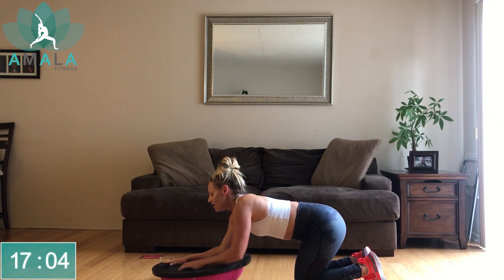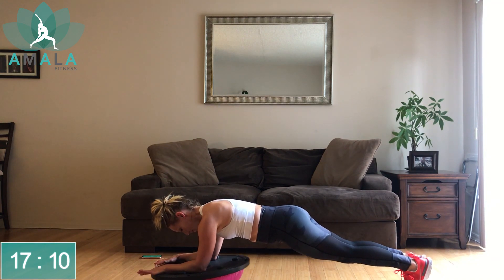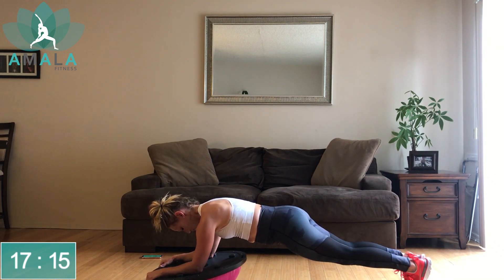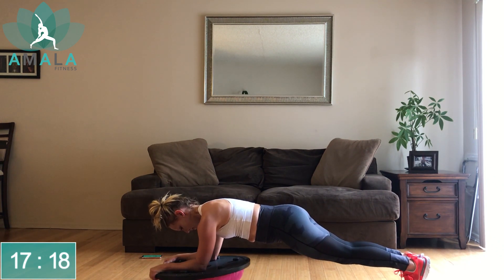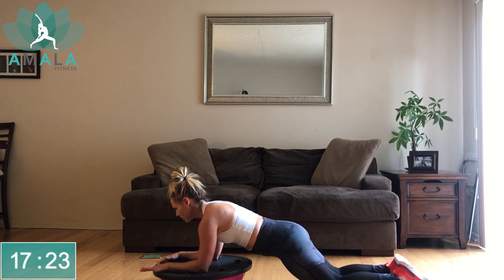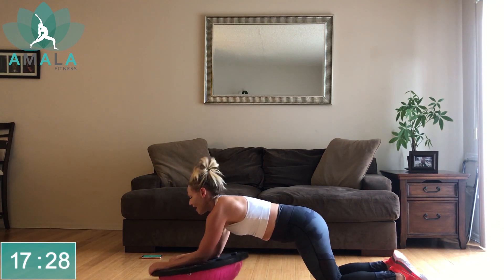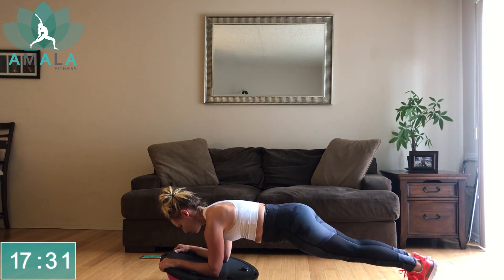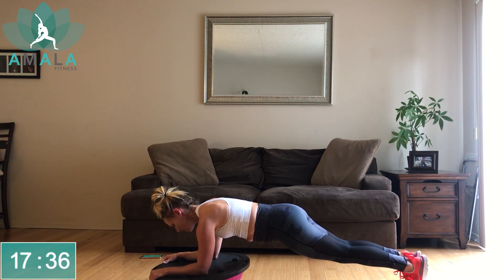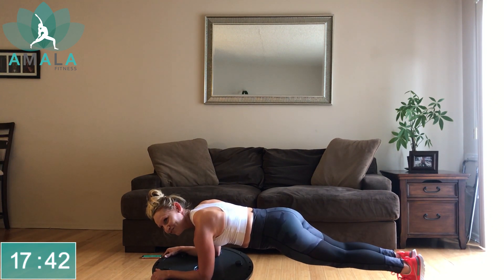Five seconds. Come onto your forearms — we've got forearm rockers. Rocking the BOSU ball forward and back as you hold your plank. If you need to, drop down to your knees and continue rocking back and forth. At our halfway point we're going to change the direction to side to side. In three, two, one — rock side to side now, getting into those obliques a little more.